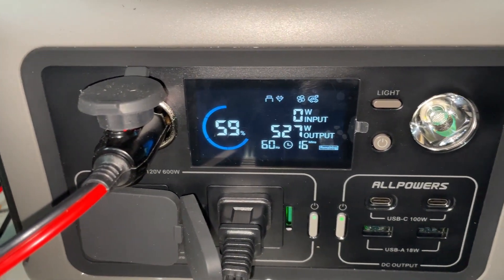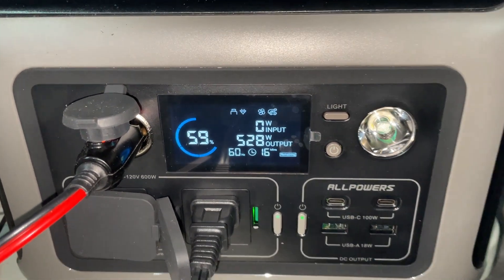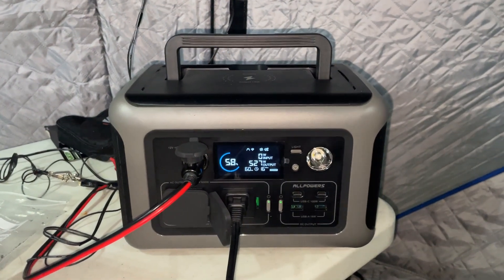Here are the numbers it's pulling — because it is a hotter appliance, it does pull a little bit more power. You can hear the power station has a fan going just to keep it from overheating — nice feature.